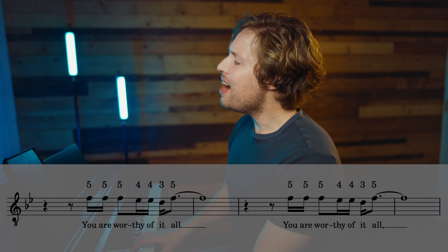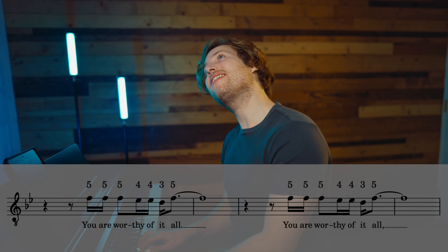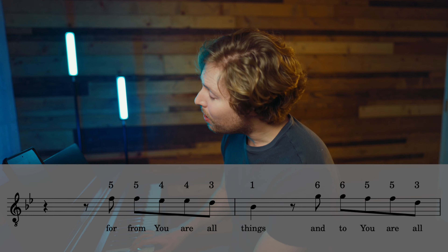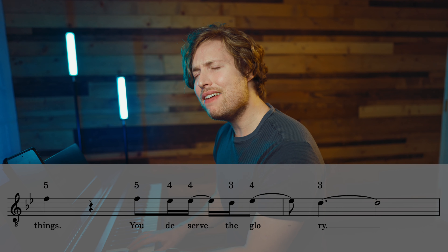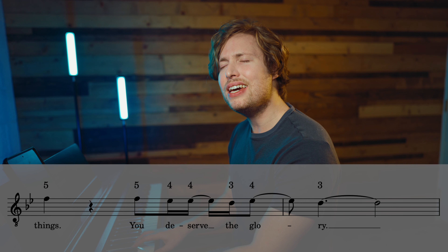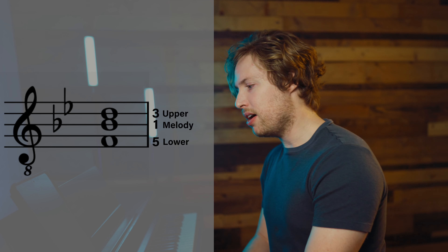Now the upper harmony for the chorus starts on a five. And it goes like this: 'You are worthy of it all. You are worthy of it all. Yes, you are. For from you are all things, and to you are all things. You deserve the glory.' On numbers it goes: 5, 5, 5, 4, 4, 3, 5.